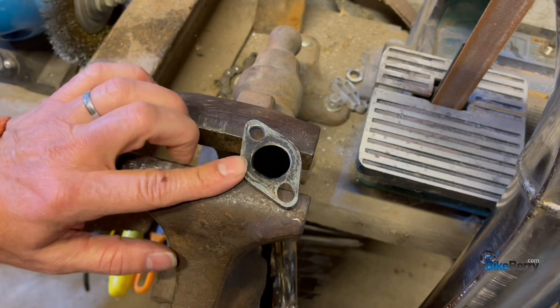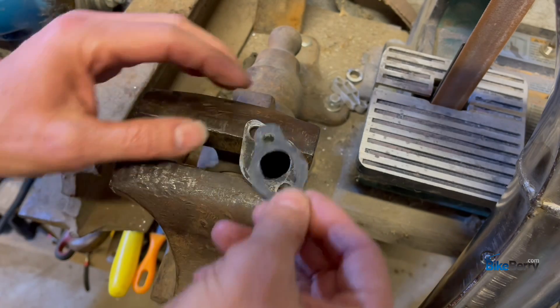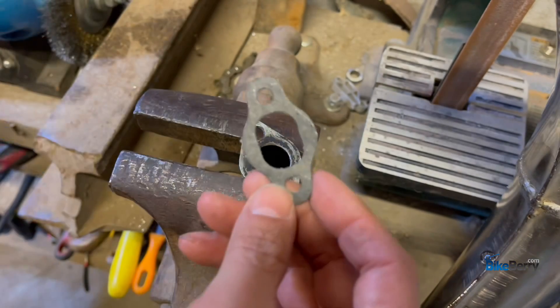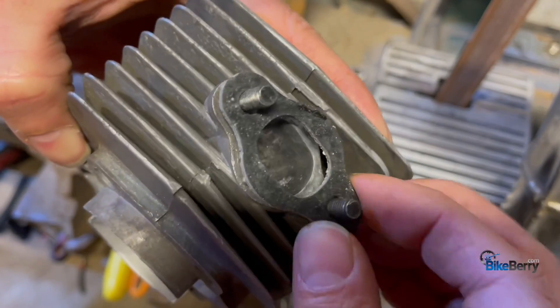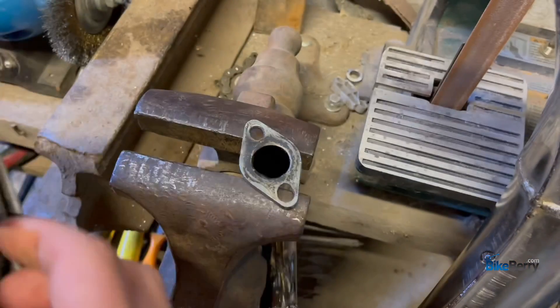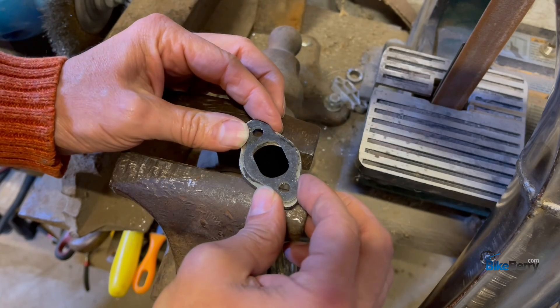The good thing about the opening of our BBR deluxe expansion chamber is that it's a pretty wide opening. You can see this is our gasket that we opened up and it matches the opening here because we cleaned it up and made it bigger. So it matches — it's awesome. It's your template to clean this up efficiently.